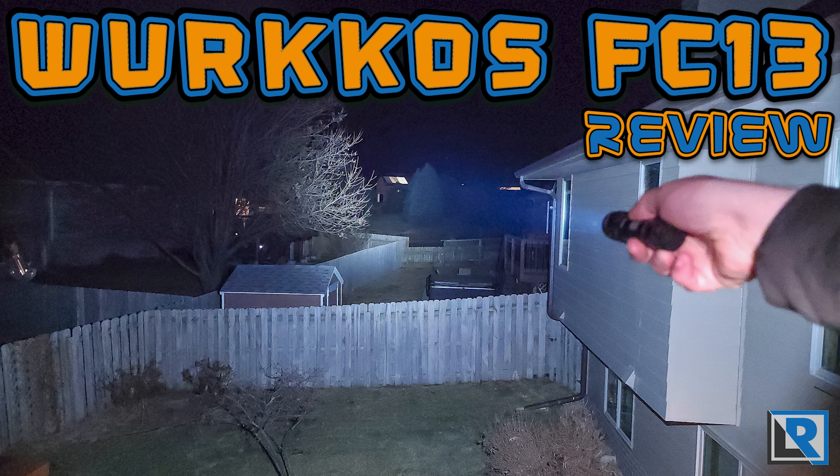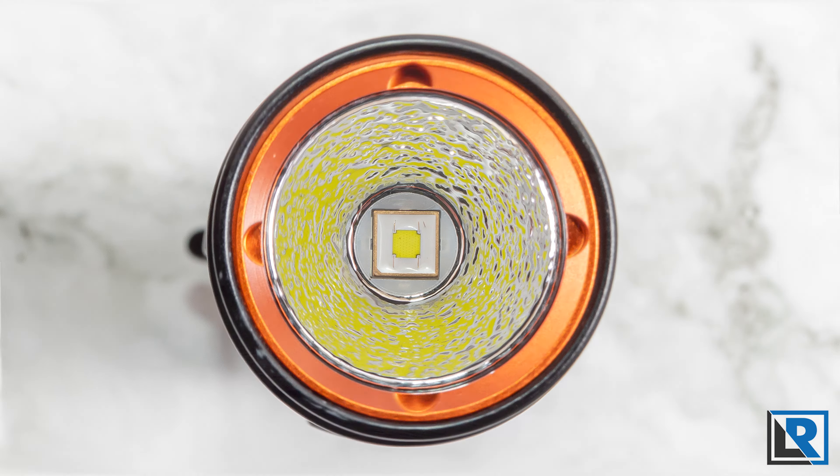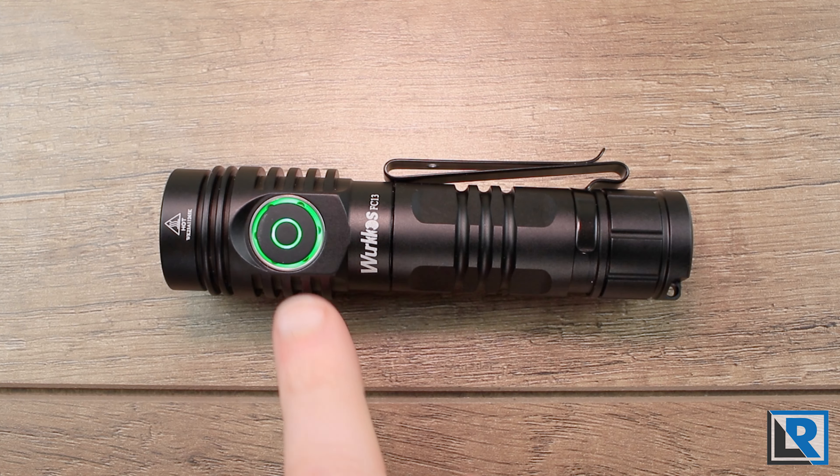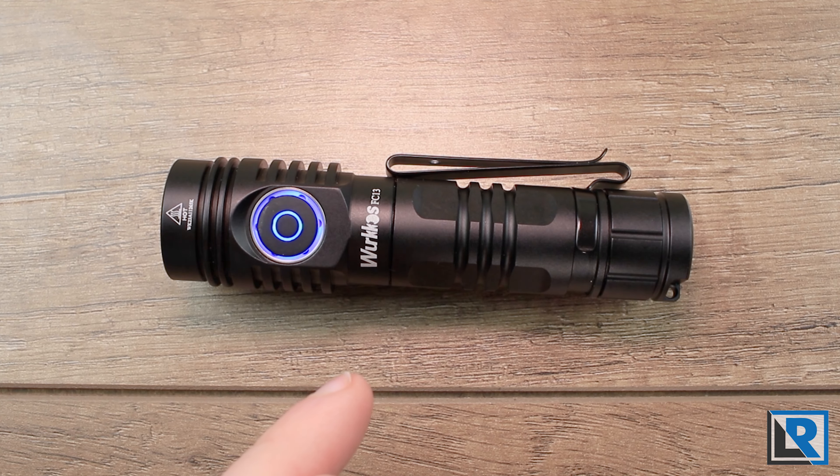Today I'm taking a quick look at the Workos FC-13, an 18650 light running an SFT40 LED and Anduril 2 firmware. It features a colored orange bezel and an RGB LED button which I've got going in rainbow mode right now, along with onboard charging.